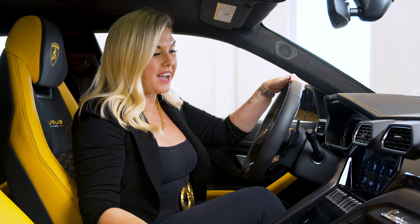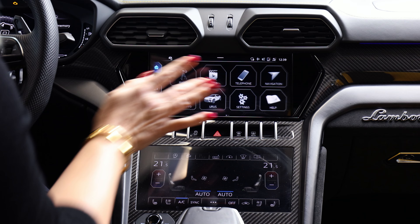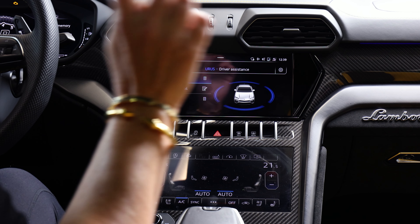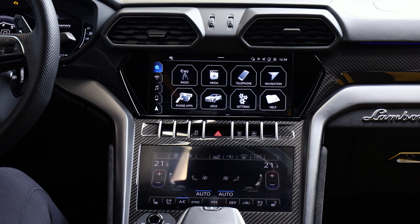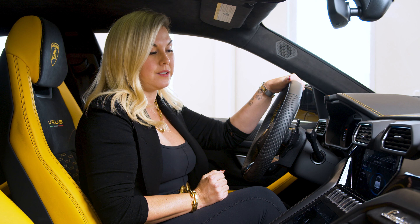There are two ways to access it. First of all, on the main screen, you can tap Urus and then hit driver assistance. But what if you're driving and you don't want to deal with all of that? Another shortcut would be to hit this button and it will bring it up on the screen very quickly.